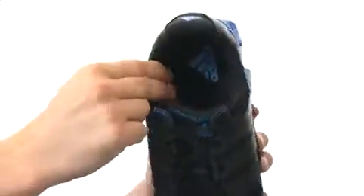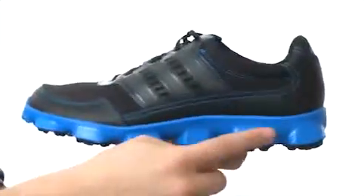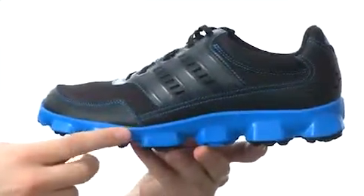A traditional lace-up system runs on the front to ensure a snug, secure fit. There's lots of padding on the collar and tongue, especially down there in the footbed. The very lightweight midsole delivers extreme comfort and flexibility — check that out.